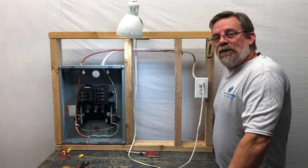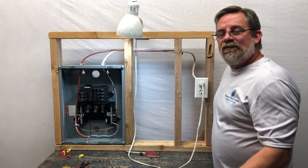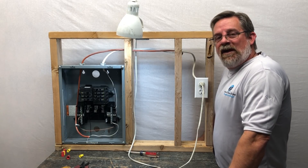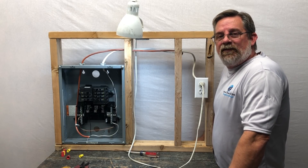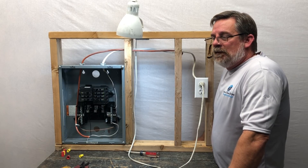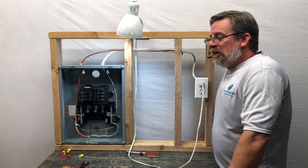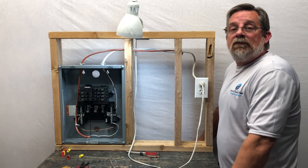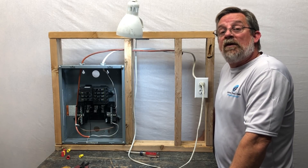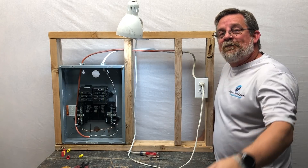Let's talk a little about safety. It's a common sense thing — in and around the panel, just use your head. Don't be in a hurry, don't snatch and yank, don't over-tighten things. Just use common sense and it will go a long way. I appreciate all the support you've been showing us. Please like, comment, and share this video, check us out on YouTube, and subscribe to our channel. Thanks so much and God bless.